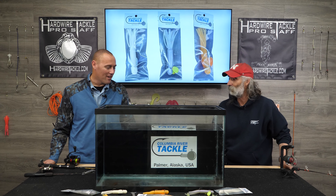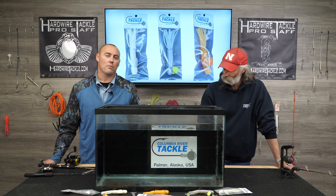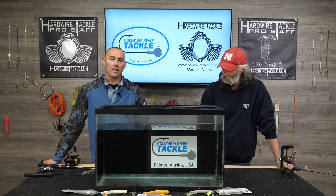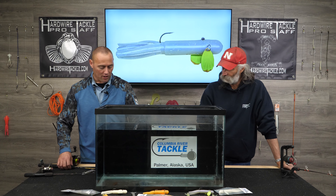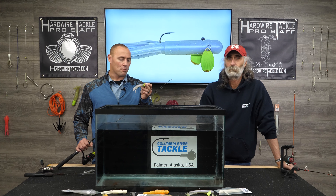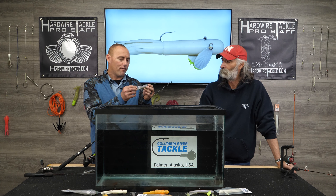Thanks Pat, I appreciate you having us in. I've been working with Pat here. We've been building the sculpin tubes for about three years now here in Alaska out in the Matanuska Valley, to be used around the state and actually around the United States. We've sold them to a number of states. Working with Pat specifically on the different plastics — we use a lot of different people's plastics. Pat has a lot more durable plastic than is typically found in tubes.